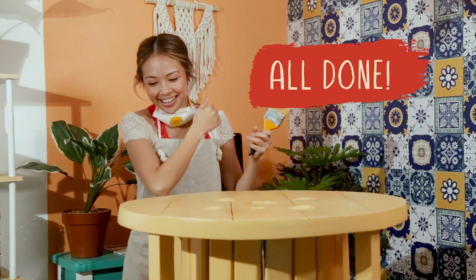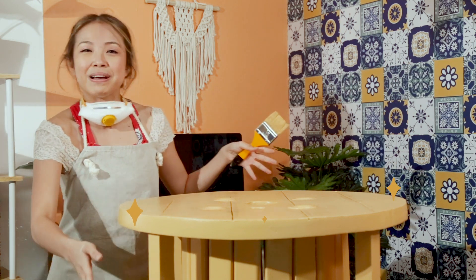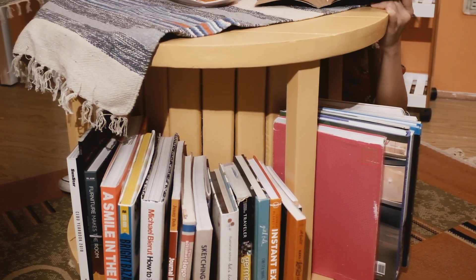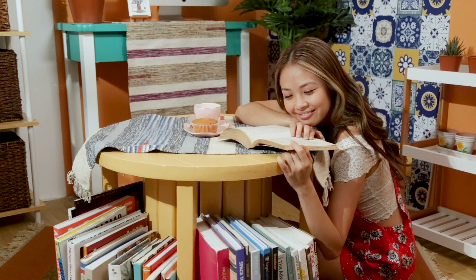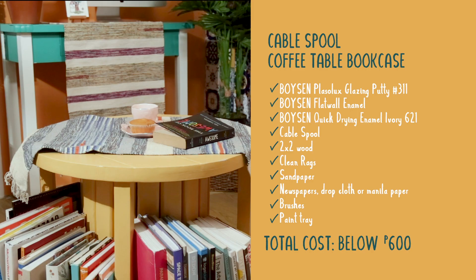And I'm done! Oh my gosh it looks really really good. Now I gotta wait for it to dry for about eight hours before I fill it up with books. So as you can see from this lovely specimen, it really is possible to take something from the scrapyard and turn it into treasure. Upcycling really brings the best out of things — like what we did with the old cable spool. We turned it into something more beautiful and useful.